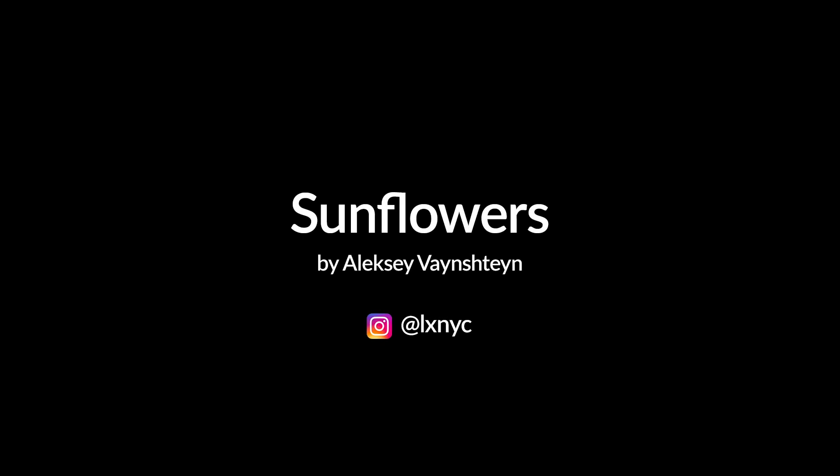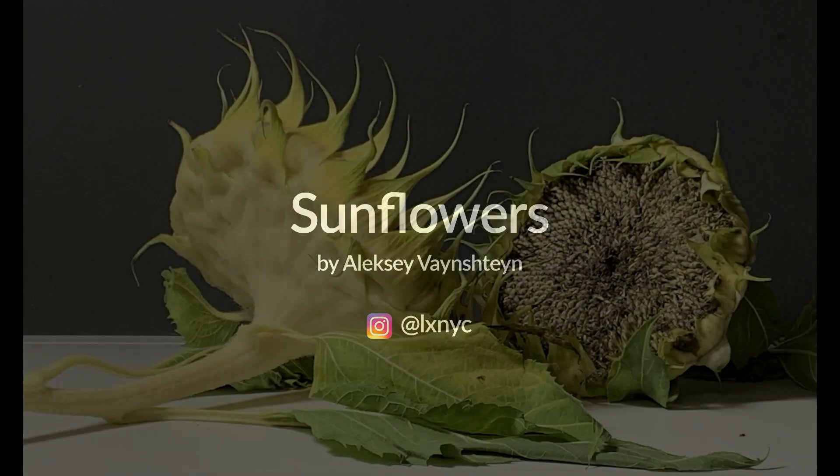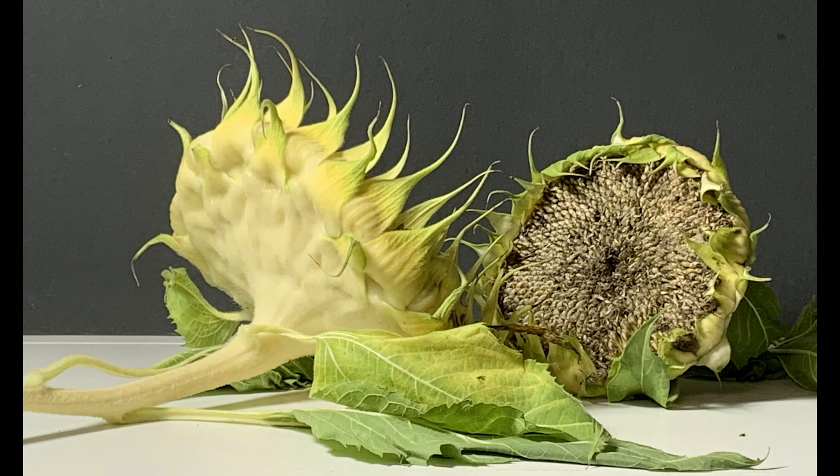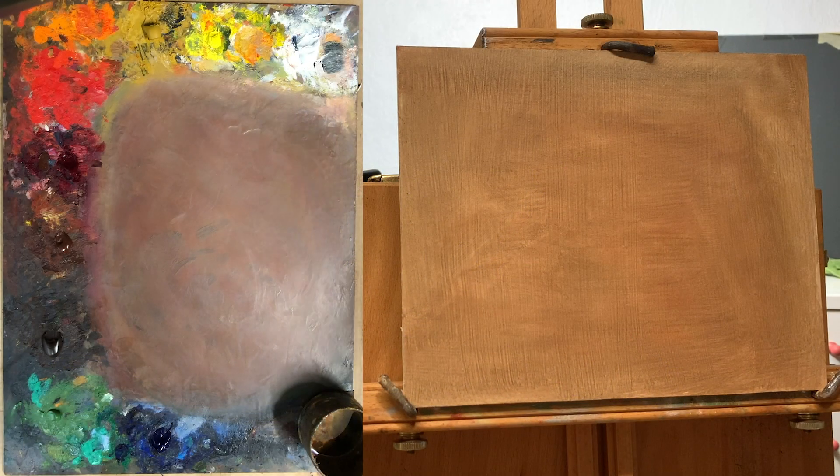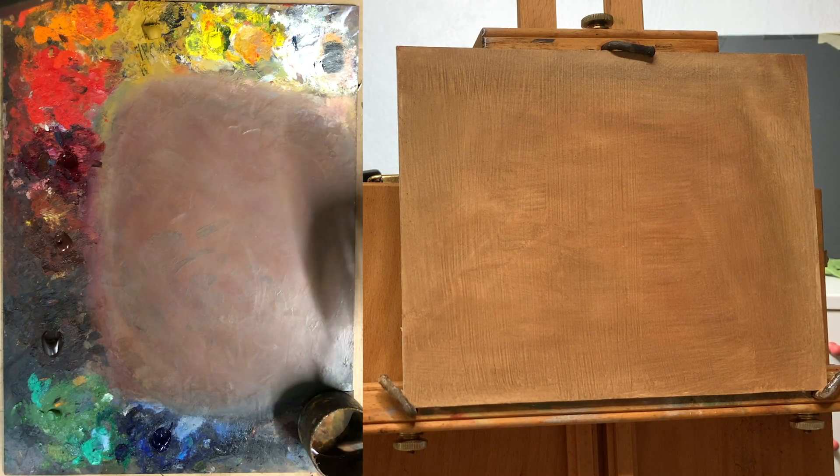Hi, this is Alex. In this video I'm going to paint a pair of sunflowers. Here's a reference photo just in case you want to paint along yourself. Some people have asked me for a reference photo in the past, so here it is.